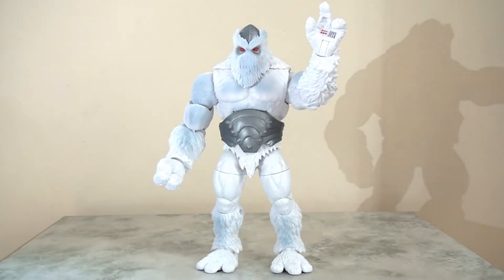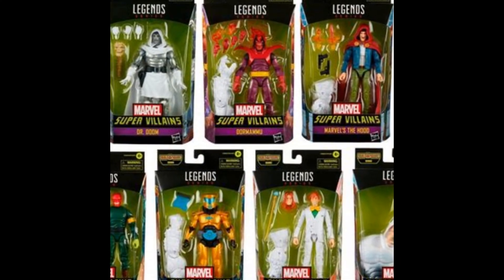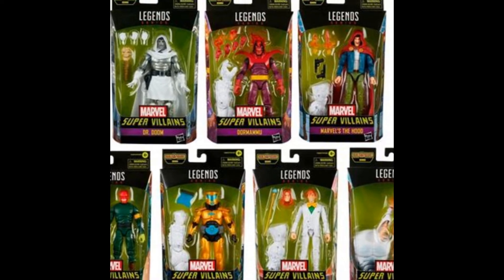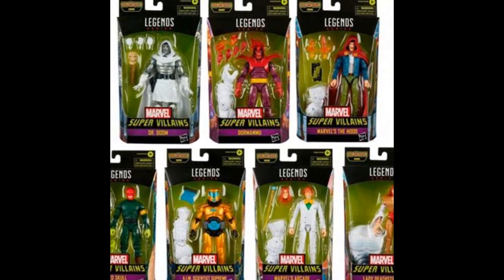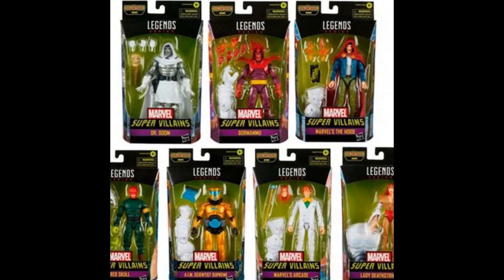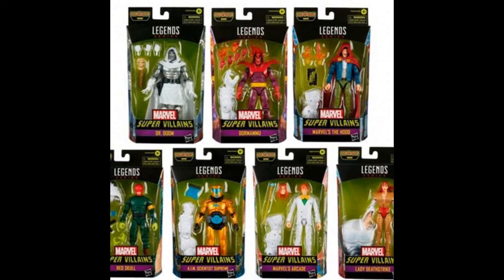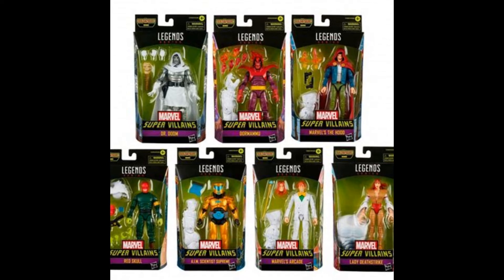Today I'm going to be taking a look at the Marvel Legends Builder Figure, Xemnu. To complete this Builder Figure, you need to buy six of the figures in this wave. There are seven figures in the wave, but you do not need to buy the Doctor Doom if you just want to complete your Xemnu. For me, this was a really easy sell — I actually really, really want the figures in this wave more than I wanted the Builder Figure, so Xemnu is the icing on the cake.